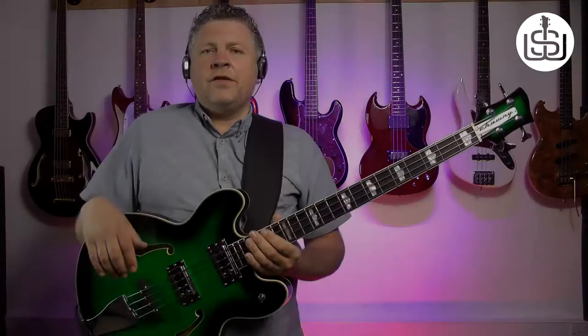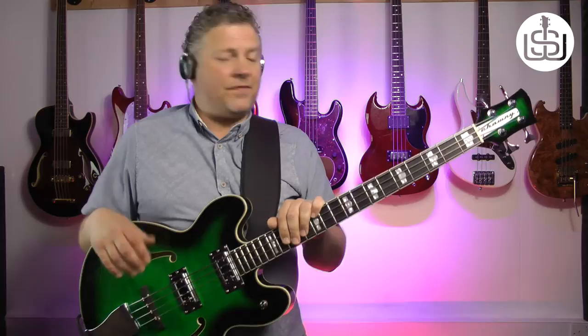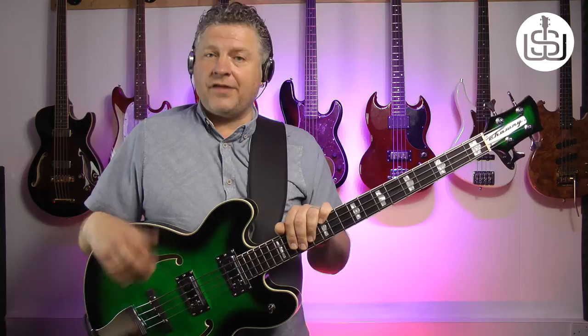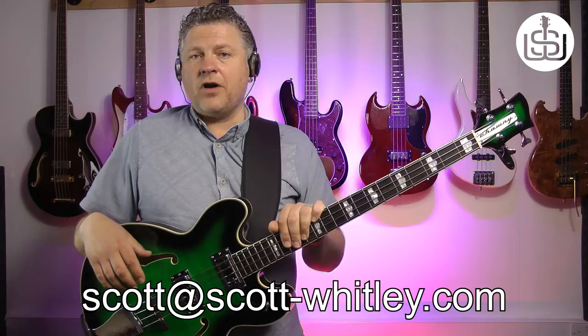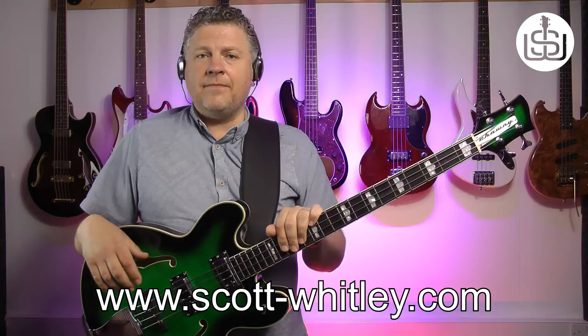So there you go. If you're in the market for a really good quality semi-acoustic bass guitar, I can't recommend these highly enough — they're absolutely superb. If this thing cost £1,500 or £2,000, you wouldn't question it — it really is that level of quality. And compared to the vintage Rivolis and things like that, it's a much more real-world usable bass. You could pretty much turn up at any style of gig and get the tone you need from this bass. Hope you enjoyed that. If you've got any questions on anything bass-related, get in touch at scott@scott-whitley.com or hop over to www.scott-whitley.com — you can subscribe there and get up-to-the-minute updates on my videos. See you in the next one. Cheers.